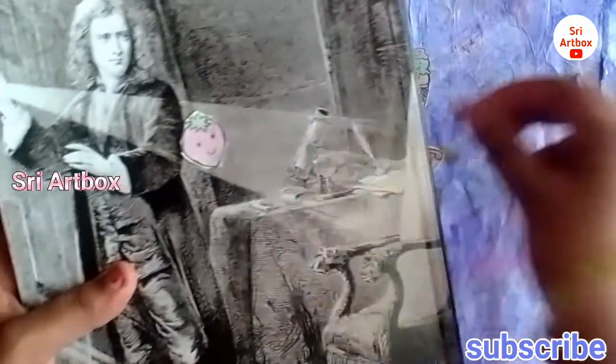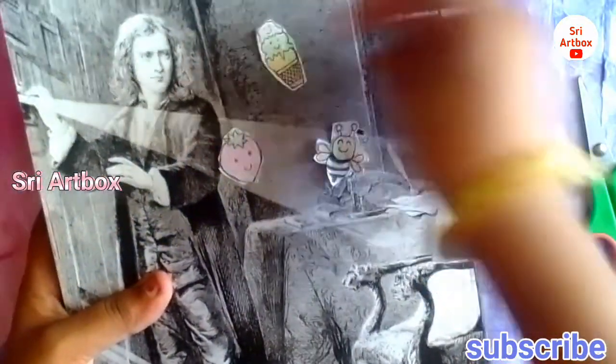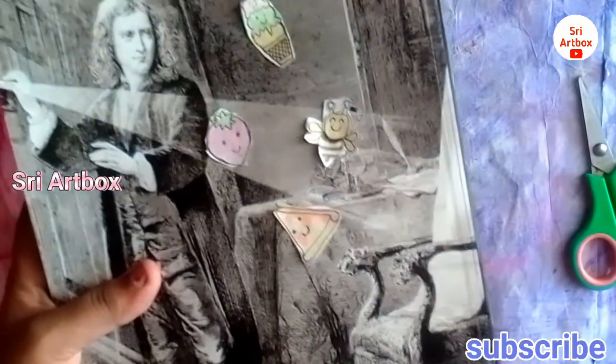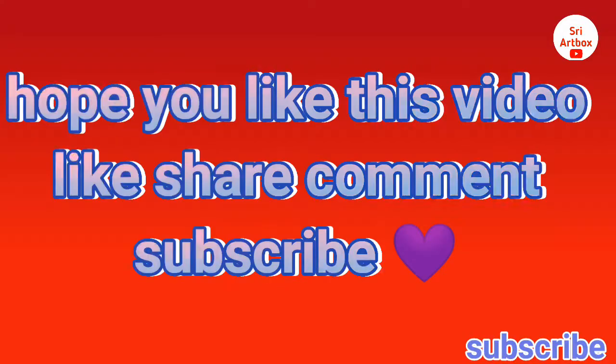If you want to try this video, please like, share, and comment. If you want to try this method, please like, share, and subscribe. If you subscribe, you will give motivation for the next video. Bye! Thank you. See you in another new video. Bye!